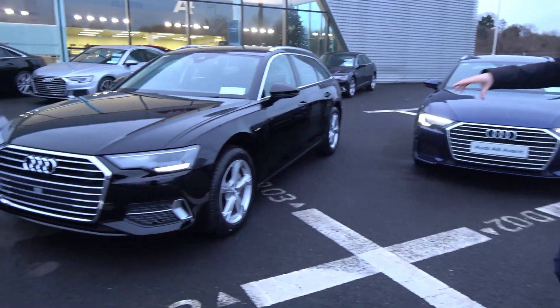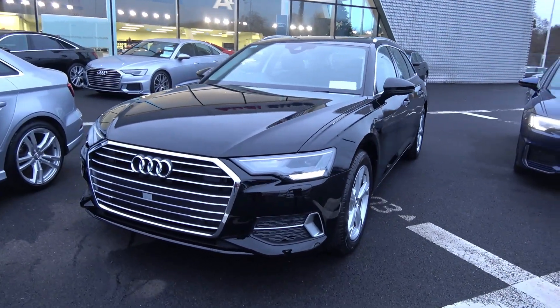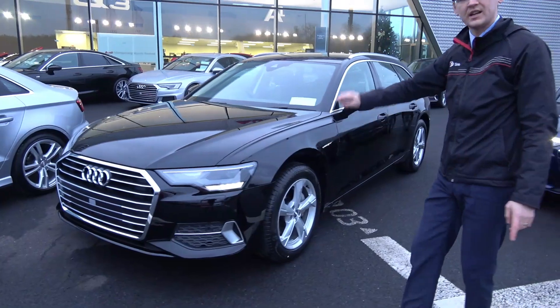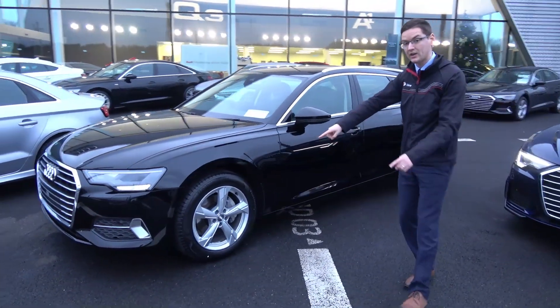Starting off with this black car, this is the new model SE. You can see the front grille has got a lot more chrome on it. We've got the Xenon headlights, front sensors along with the rear sensors as standard, and 18-inch alloys.